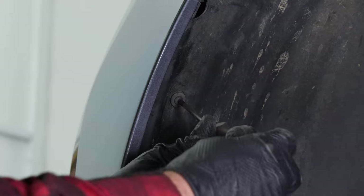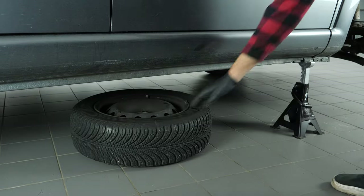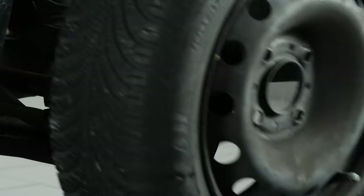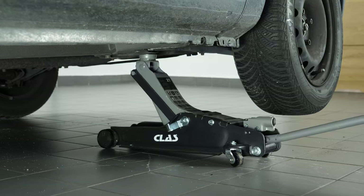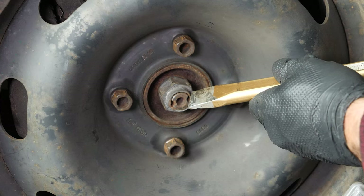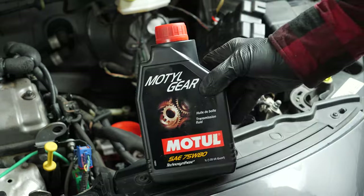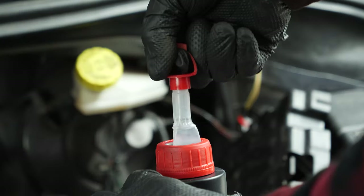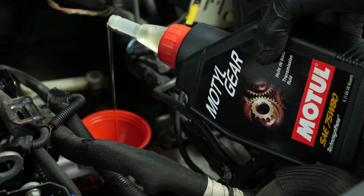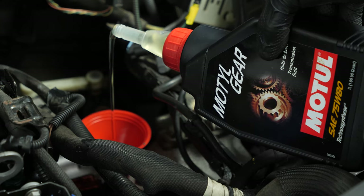Reinstall the mud guards. Put the wheels of your vehicle back on and lower it to the ground. You can now tighten the hub nut with a fine chisel. It is now necessary to refill the oil in the gearbox. To do this, we recommend watching the video 'How to change the gearbox oil on a Peugeot 207 1.4 8 valve'.